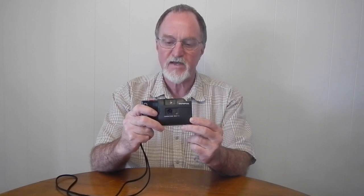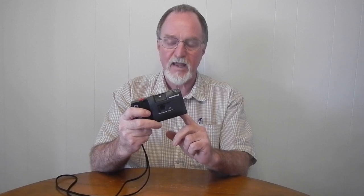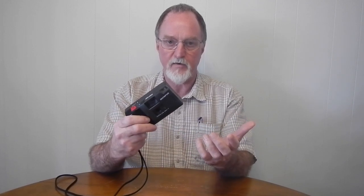It has a single-speed mechanical shutter at 1/125th of a second. Because the shutter is mechanical, it'll work with no batteries. But because this is the MD — the motor drive version — you would have a working shutter but no film transport without batteries.